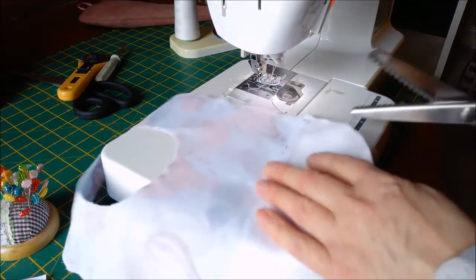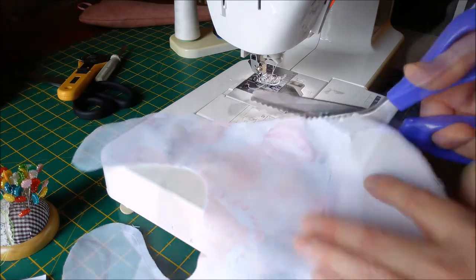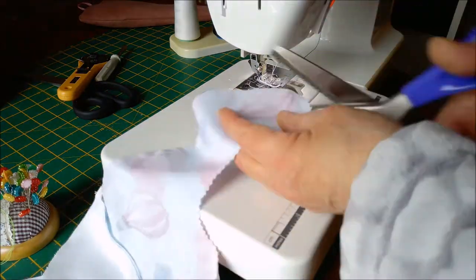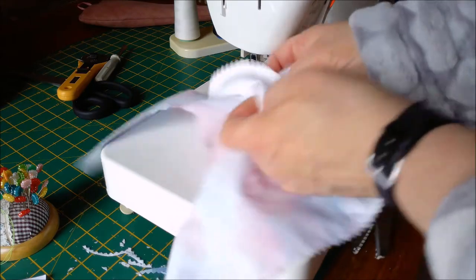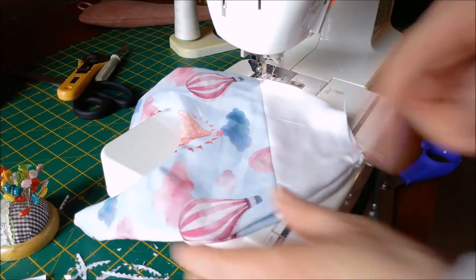Trim your seams using quilting shears, and then turn through all the way through, and then press.